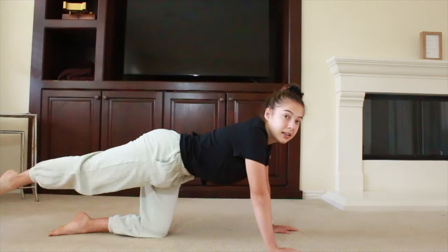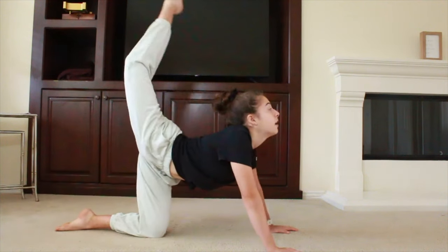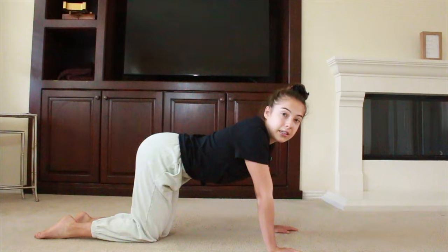Now you're going to do a ring kick. This is what a ring kick looks like. You're going to do three on each side.